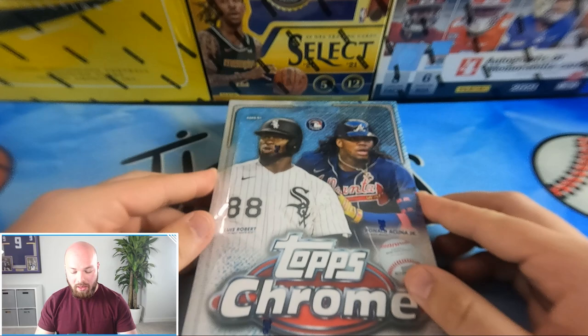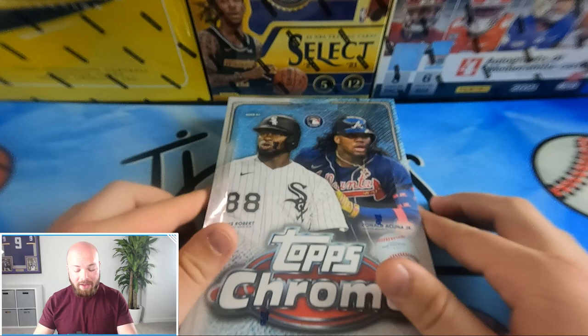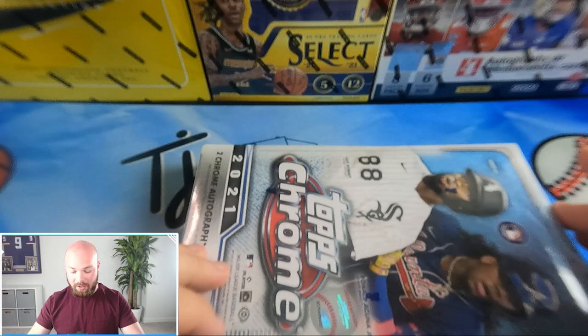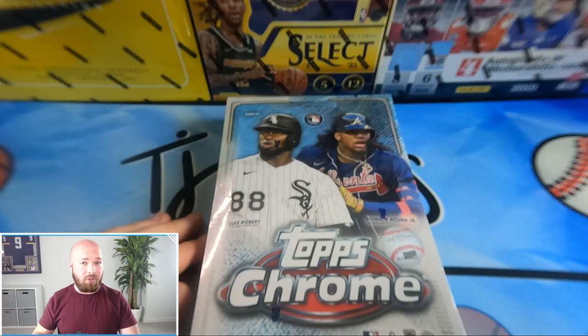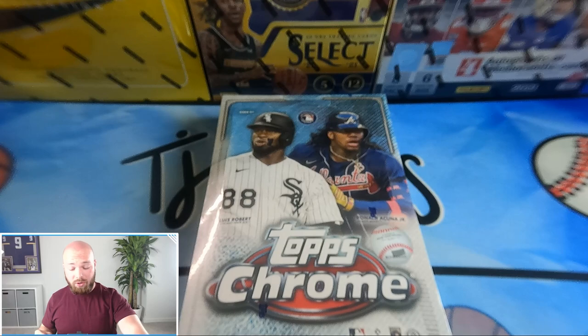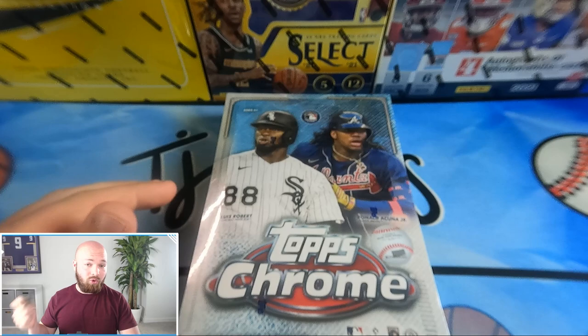What's going on guys, Tyler here from TJ Cards. Today we have a new release hobby box — Topps Chrome 2021. This is the standard hobby box, not the jumbo, so it comes with two autographs instead of five. The box retails for around $250. There are no odds on the back, which is strange for Topps. This is the chrome version of Topps Series One and Two with a compiled, smaller checklist — the gold standard of Topps sets.